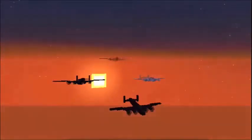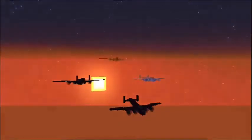Tally-ho, chaps. Today I bring you a rather fine example of British engineering. It is none other than the British Lancaster bomber, along with no less than three of its marvellous ingenious variants. Well, actually, two ingenious marvellous variants, and one rather simple white paint job.